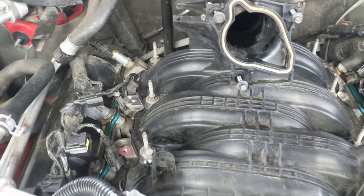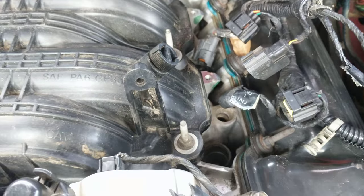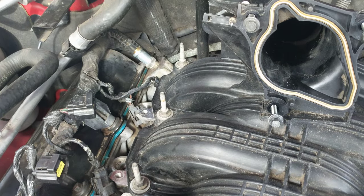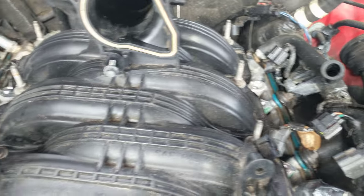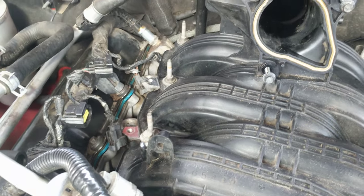All the intake studs are on, torqued down to about 105 inch pounds plus a little tweak. I got a Pittsburgh steel torque wrench so I don't exactly trust it — I'd rather go just a snit tighter, one little jerk past the click.